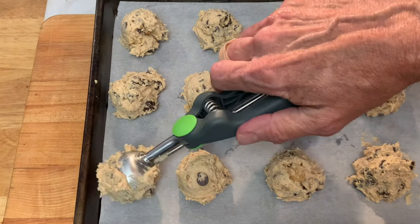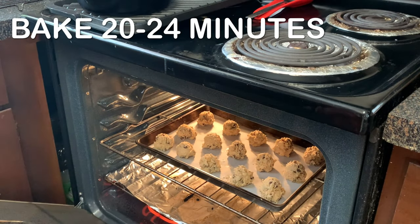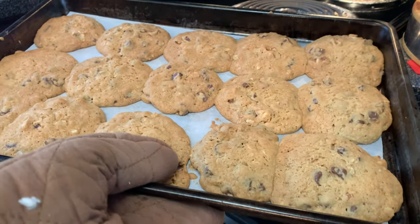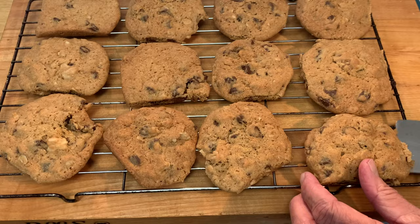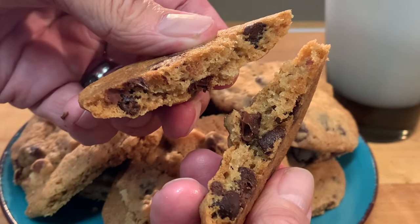Put your cookies about the size of a golf ball, about two inches apart, on some parchment paper in a baking pan. Bake 20 to 24 minutes — mine took 22. When they come out, let them sit in that pan five minutes, then transfer them to a wire rack to cool completely and enjoy one of the best chocolate chip cookies you'll ever eat.